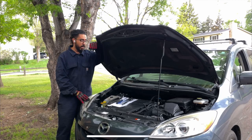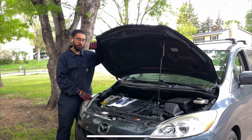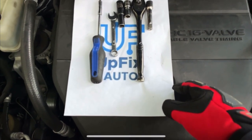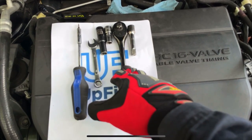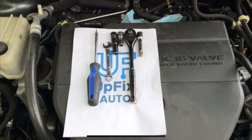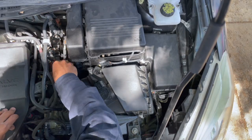I'll show you the tools I'll be using, then take you through removing everything to get the part out and send it to UpFix so they can fix it. The tools you need are fairly simple: a screwdriver, 10mm wrench, 10mm socket, a ratchet, and gloves.